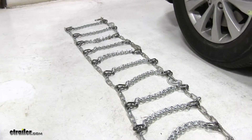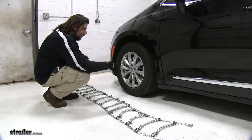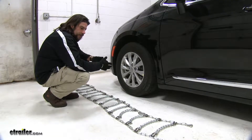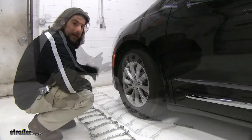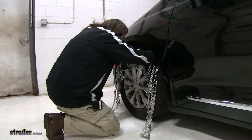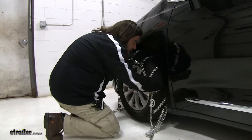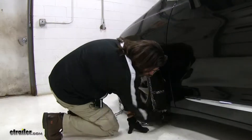Before we installed these, we went ahead and laid the chains out in front of the tire, just to make sure there are no kinks in the lines or anything like that. And since this can be particularly trying on your hands, we do recommend that you wear gloves while you install these. Now we'll take our chains and drape them over the tire evenly, around the side and around the back.